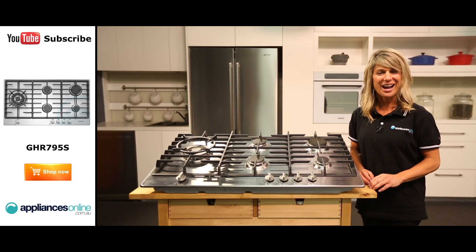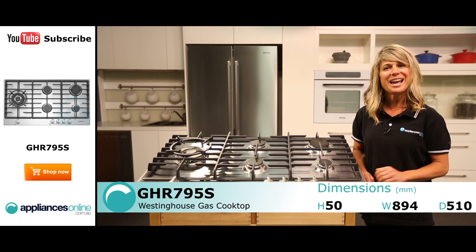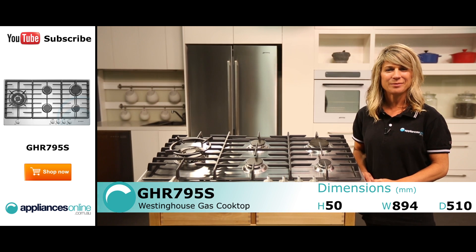Hi, I'm Mel from Appliances Online and this is the Westinghouse 90cm gas cooktop, the GHR795S.